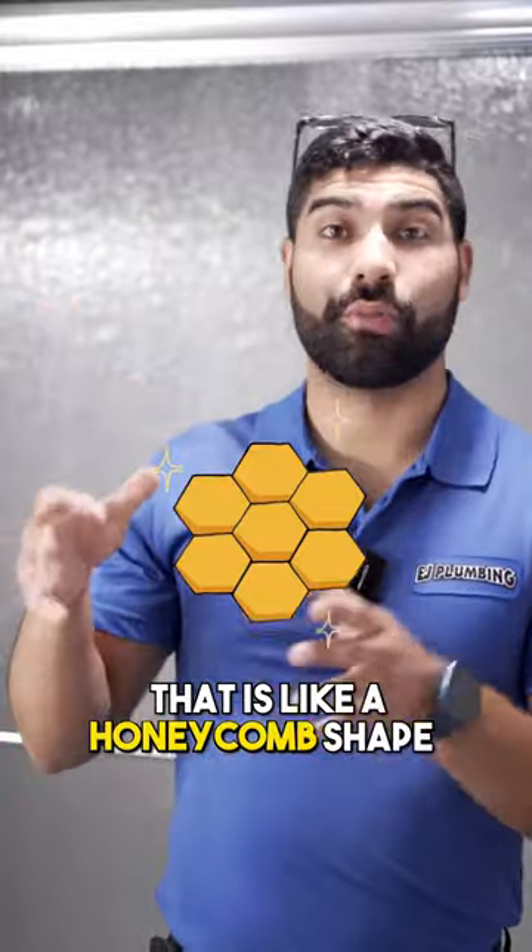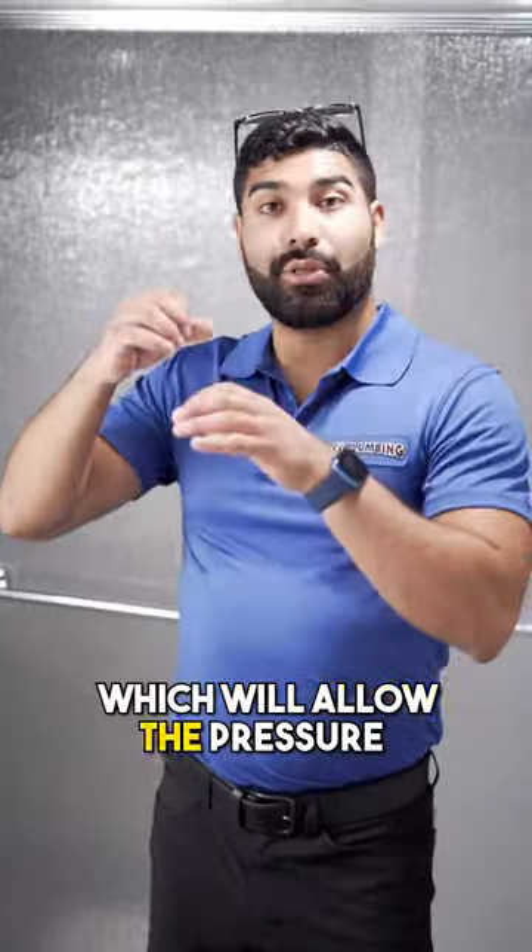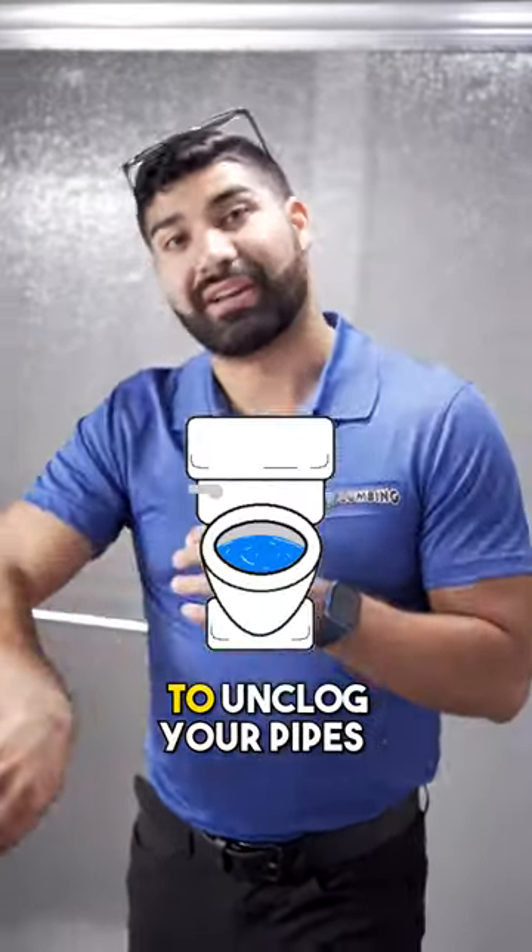There is a type of plunger that is like a honeycomb shape, and it's designed to fit perfectly into the toilet bowl, which allows the pressure that you put down to unclog your pipes.